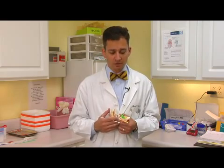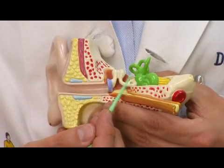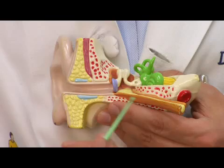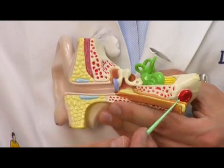Now the middle ear is a sealed chamber. It starts on the other side of the eardrum and holds the bones that carry sound signals from the eardrum to the nerves. The only way to drain it is through the eustachian tube that goes down into the nose. Usually this tube does a great job of carrying fluid out of the ear and into the nose where it can drain.